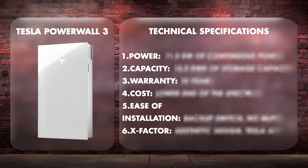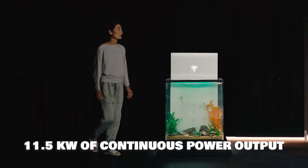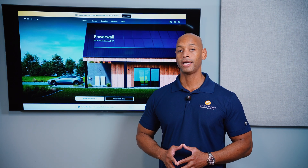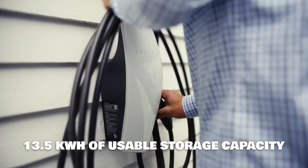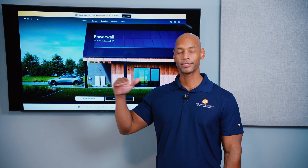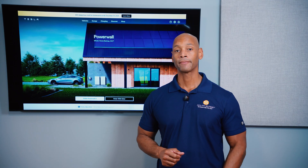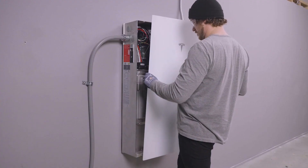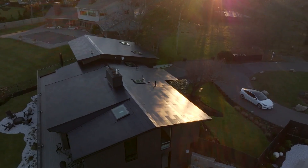Up first is the Tesla Powerwall 3. In terms of power output, the Powerwall 3 will give you 11.5 kilowatts of continuous power output — that's a lot of power, among the best available on the market today, and for most homes that will be sufficient for whole house backup. In terms of storage capacity, the Powerwall 3 offers 13.5 kilowatt hours of usable storage capacity. I would recommend a two-battery system for those who want true whole house backup, including being able to run heavy loads like air conditioning through the evening hours.